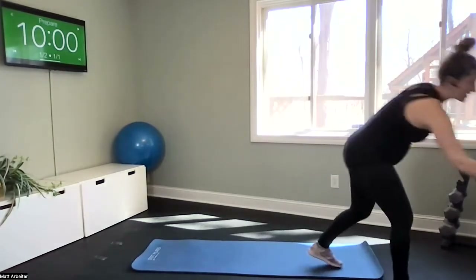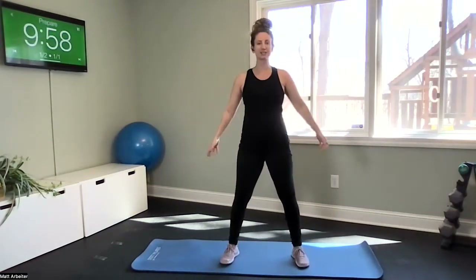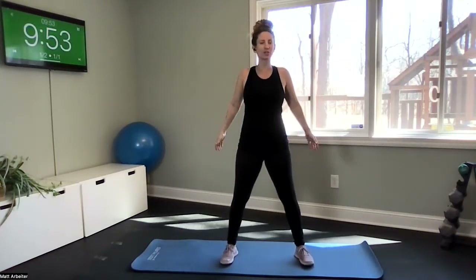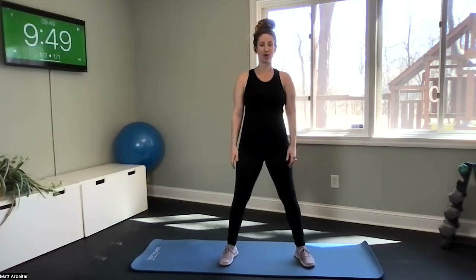Let's get going — we only have 10 minutes. Come into a wide stance. We're not going to need any equipment for this, and honestly you can do it within your work clothes and your workspace as well.